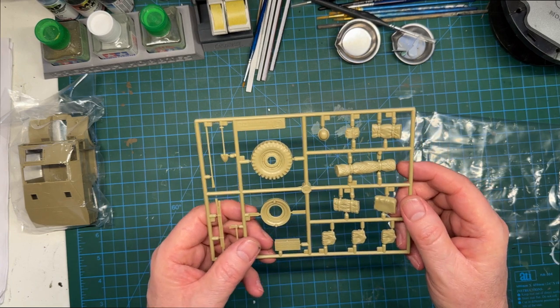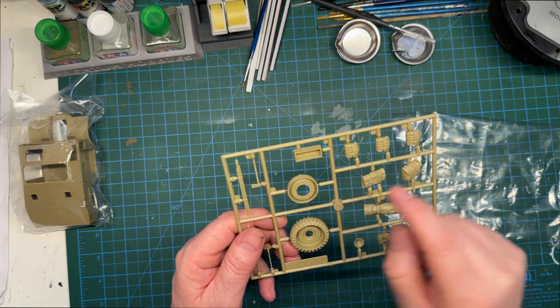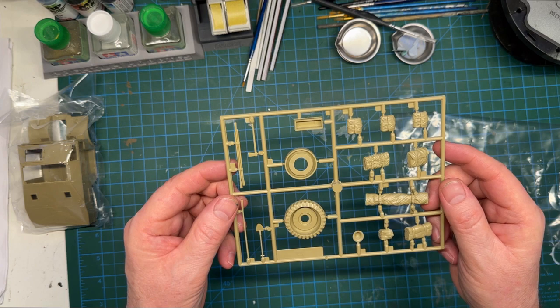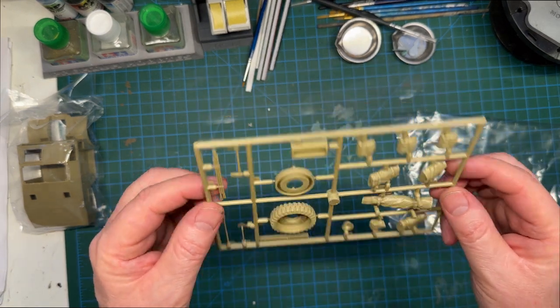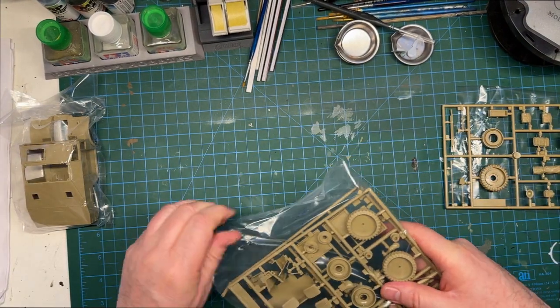Everything looks good — no real flash to speak of. There are a couple of ejector pin marks on the inside of some parts, but you're not going to see those, they'll be hidden. That's Sprue D — very nice.